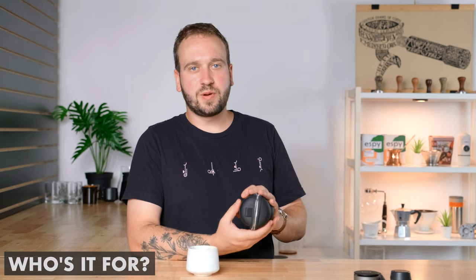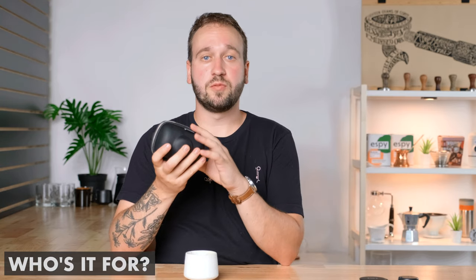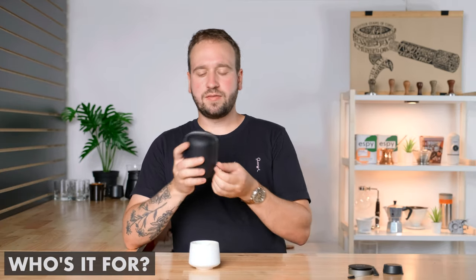Who is the Pico Presso for? Pretty much anyone looking to make delicious espresso. If you're on a budget, this is a great introduction to espresso where you can play around with variables and dial in your craft. If you've been making espresso for a long time and want a reliable one to bring on the road, this is perfect. Given the price of $129, I think this is the best option at its price point. Don't forget about the giveaway — everything will be in the description. If you have questions, let me know in the comments. Thank you for watching, and until next time — happy brewing!